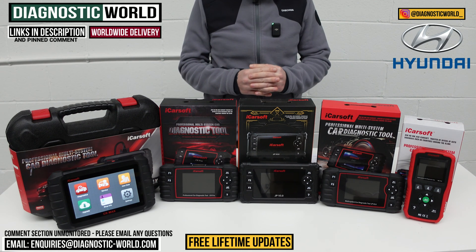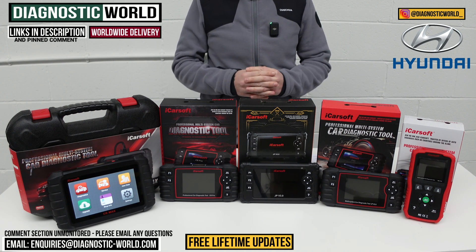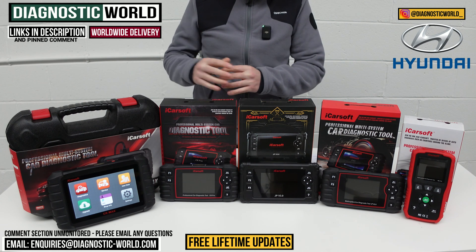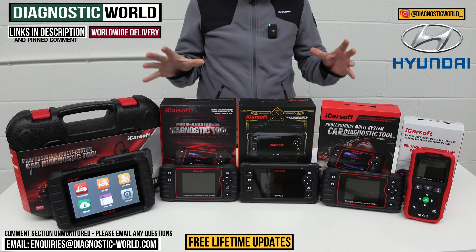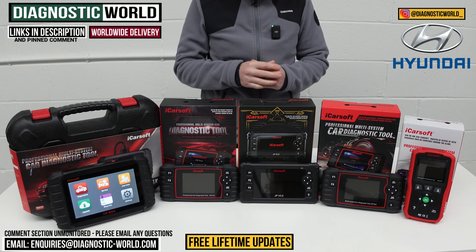In this video we're going to show you the top five handheld diagnostic scan tools for Hyundai in 2024 and 2025. We'll show you the cheapest through to the most expensive and explain what features and functions all of these tools have. We'll put links to all of these kits in the description and in the pinned comment to make it a little bit easier for you to find them.